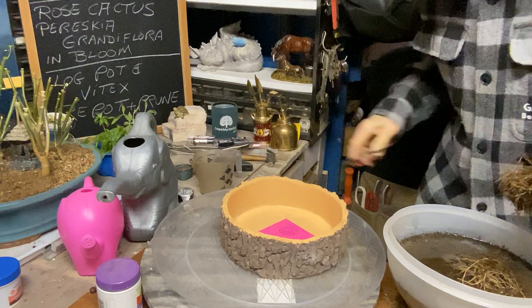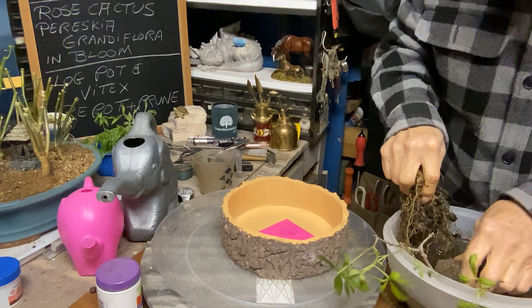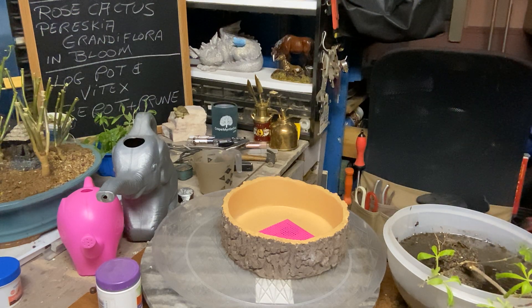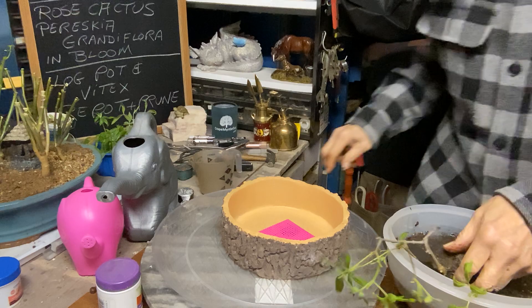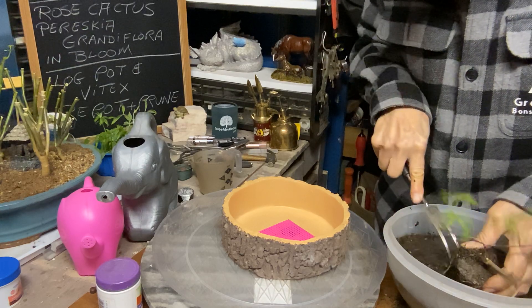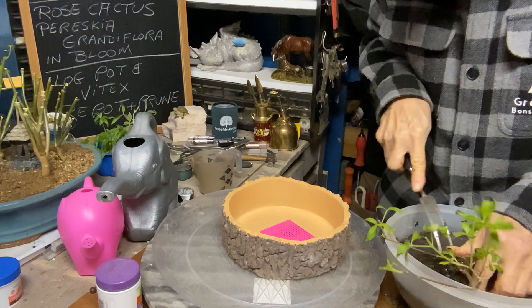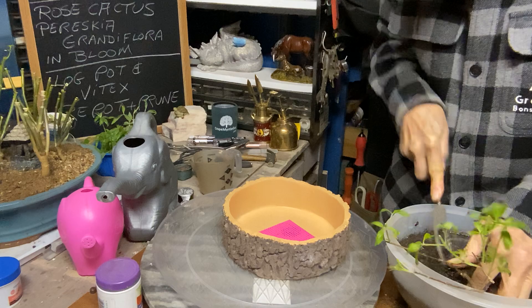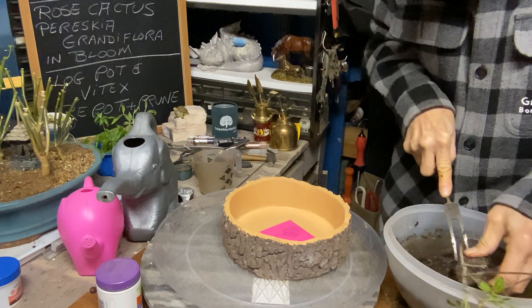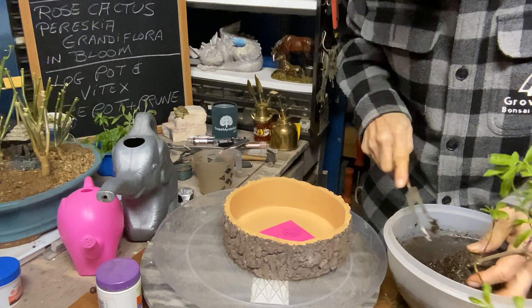These are all stuck together — let me get this out. And don't forget, give that rose cactus a try — I got mine at Ted's Greenhouse; they sell some good ones. This is going to be a tough cookie right now. I'm soaking it — I should have soaked it earlier. A little at a time, just digging in there with my two-prong root rake.